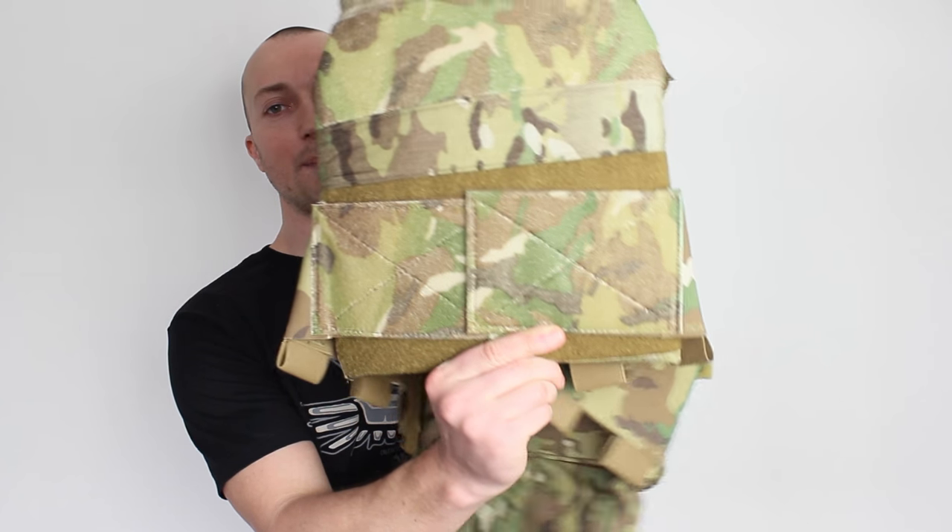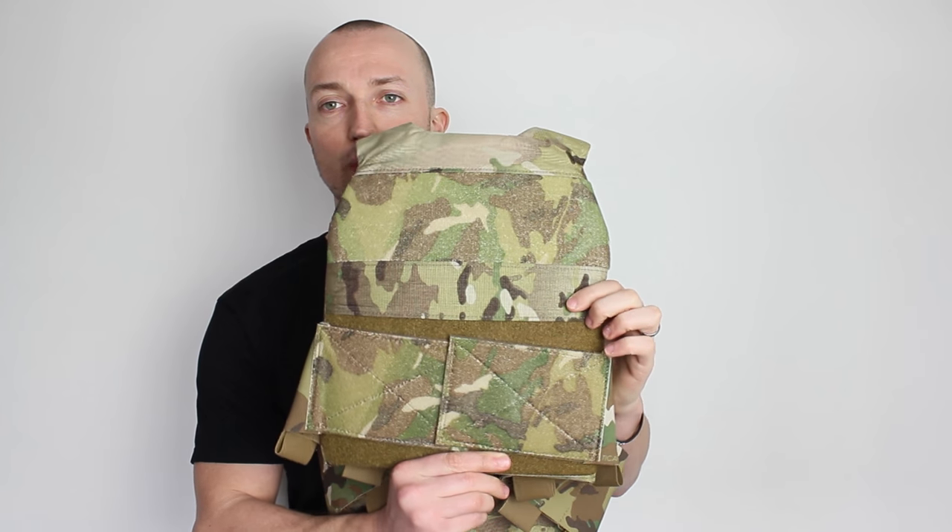So I've got it here — I've got the Slickster in Multicam. Now I do have a lot of accessories on this; you are not going to get it like this out of the box. The Slickster essentially comes just with a front and rear plate bag. They don't come with plates in — they come empty, so they do look a little bit loose and small, but by the time you've got a plate in here it fills out really nicely and holds its shape really well.